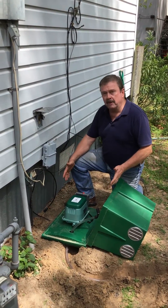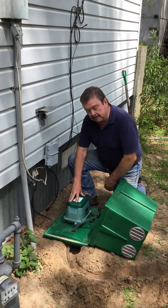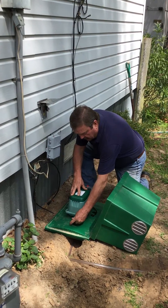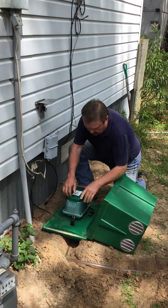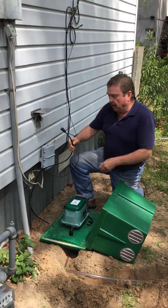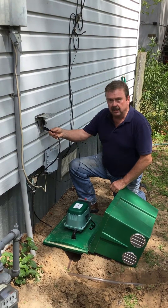As you can see, we've mounted the air pump housing on level high ground. We've set the air pump in. We're hooking the air tubing in. It simply installs this way with a simple clamp, and then the air pump electrical is run in such a way that you just plug it into the house.